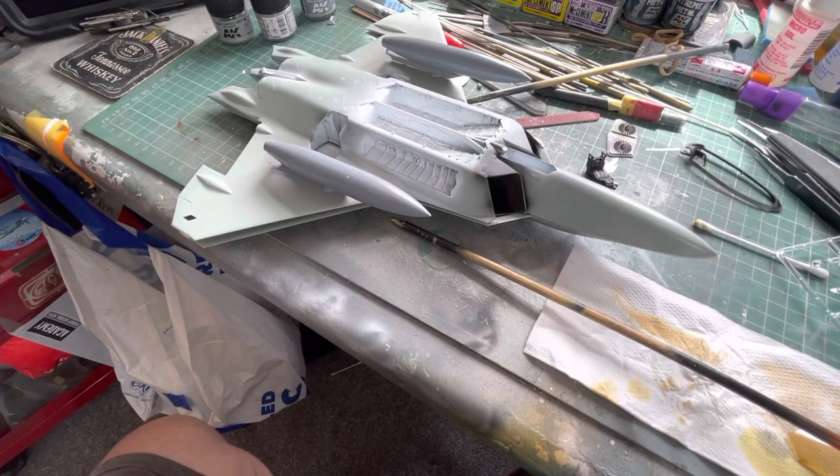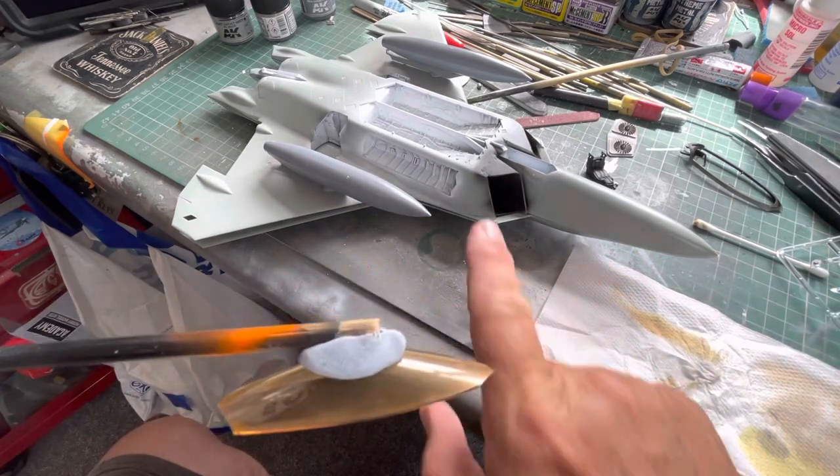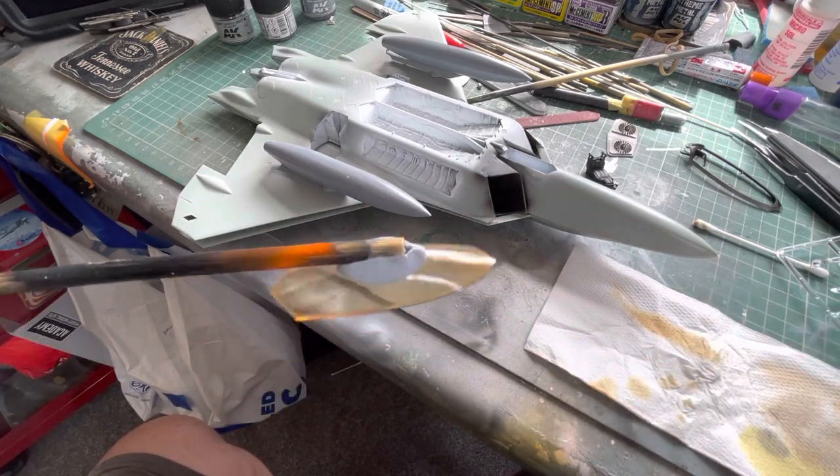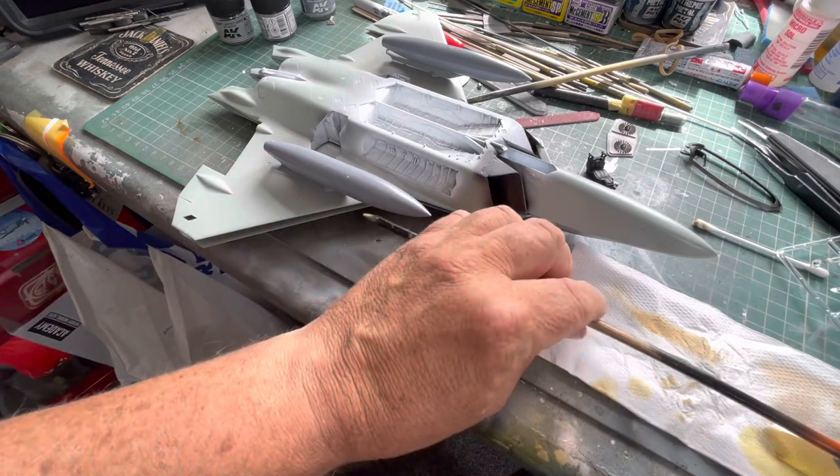Welcome to the modeling bench. This is the F22 canopy kit, and this is the canopy for it. The goal is to get that metallic gold look on it.